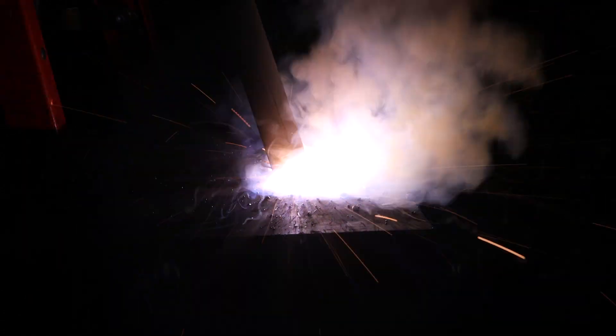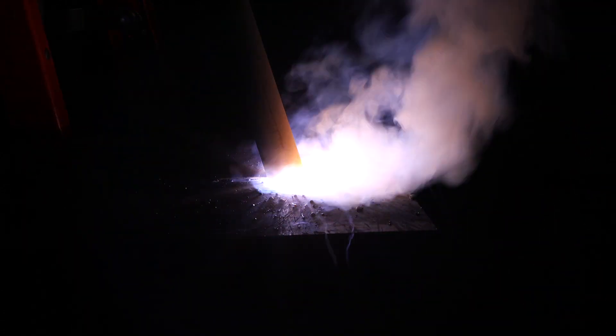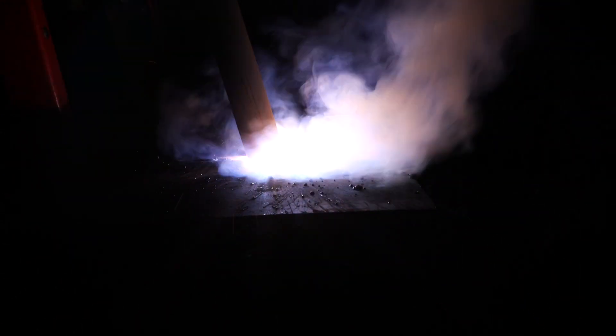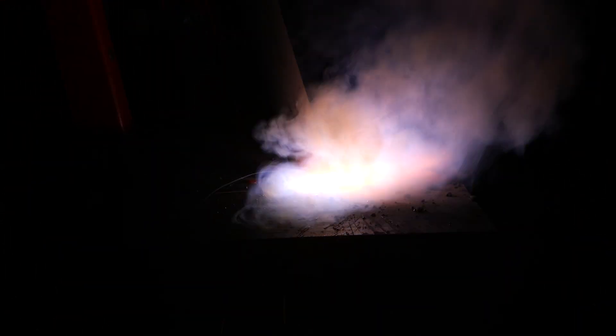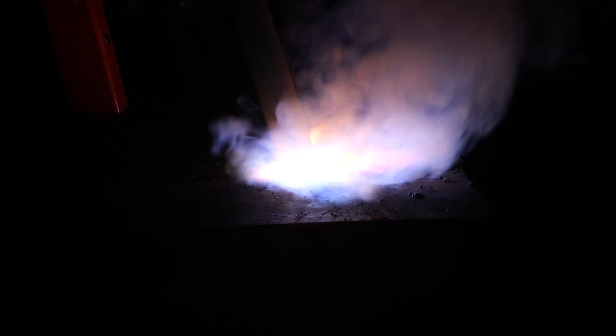This thing's got some serious deposition. I'm just laying it right down here in the groove, letting the rod do all the work. I'm just maintaining my travel angle and work angle.